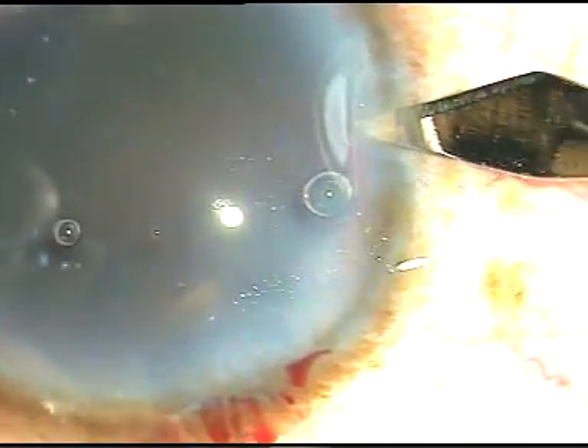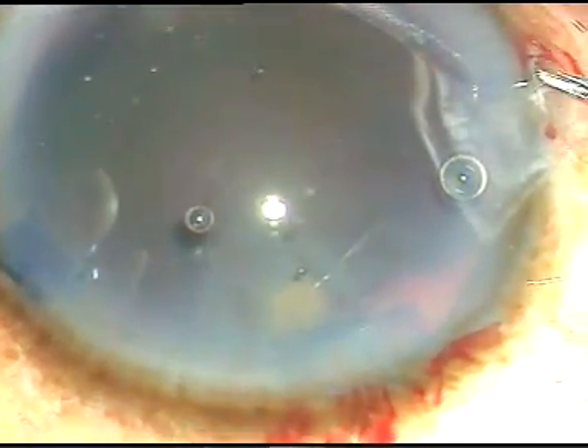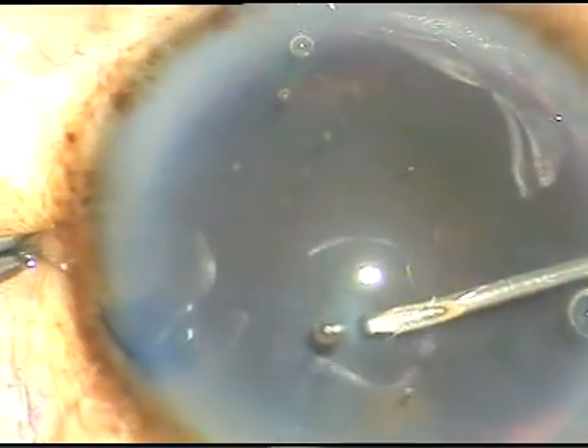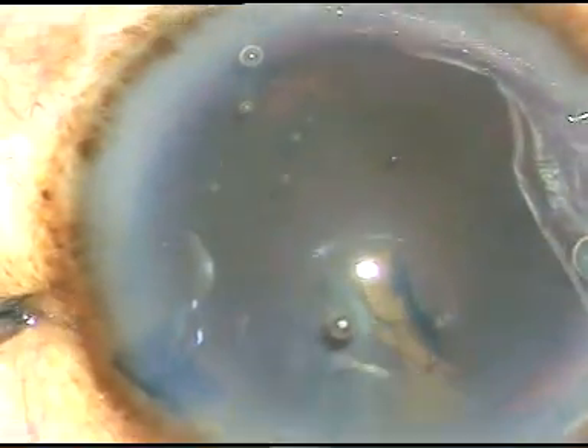Now, this is another side port on the right side of the main incision. Now, I am going to incise the anterior capsule of this cataractous lens with a 26-gauge bent needle. I am going to incise the anterior capsule, and I have raised this flap.